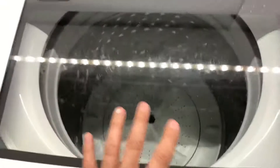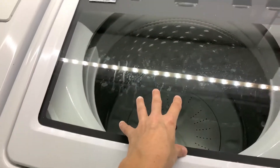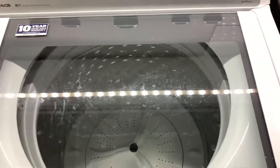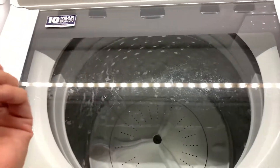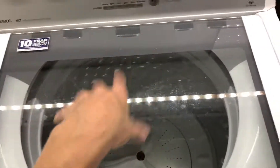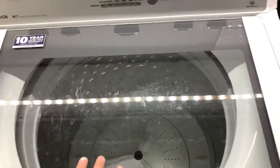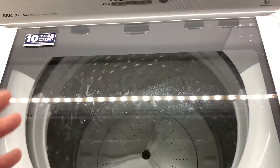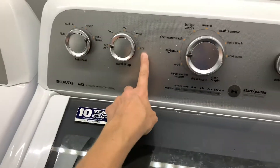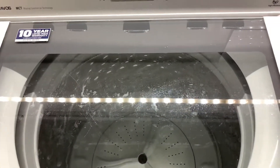My husband's clothes weren't coming clean at all. He was getting deodorant stains underneath the arm — like a residue, almost like powdered soap that was supposed to dissolve but just caked on. The last time this happened we put it on hot, and I normally wash everything in cold, and that fixed it. We tried it again this time and it didn't work.